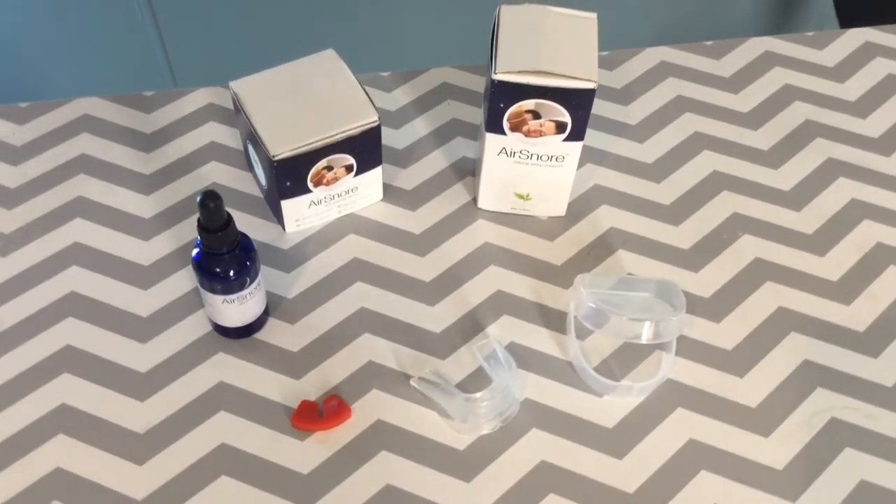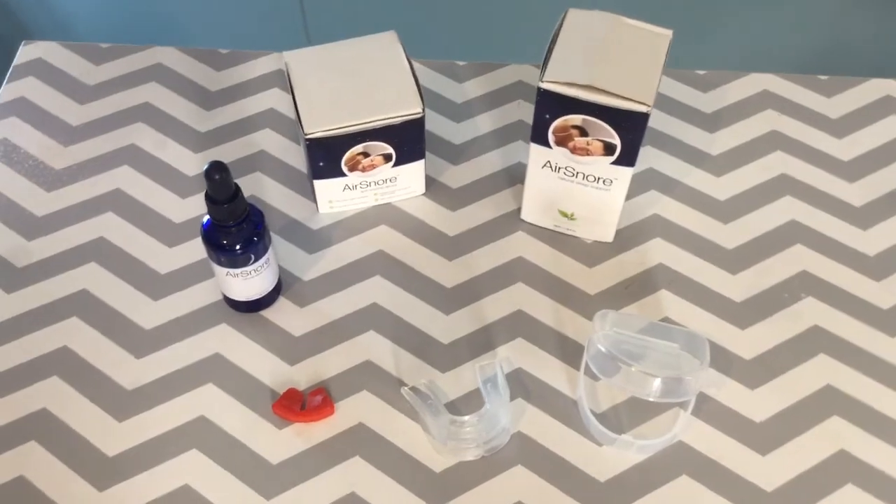I hope you learned a thing or two about the AirSnore mouthpiece and associated drops. If you want to learn even more, we'll be posting our full review at thesleepjudge.com. Here, you can also explore other options that we've hand-tested just for you. Until we meet again, remember that the right sleep products can make even the worst days better. We'll see you next time.